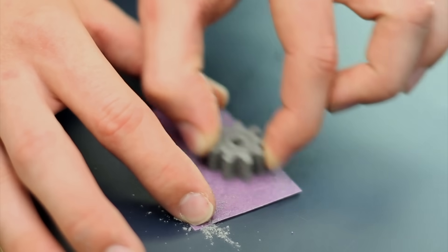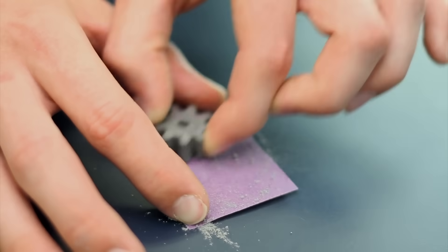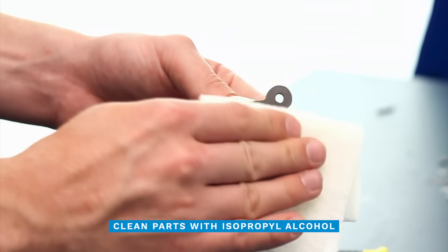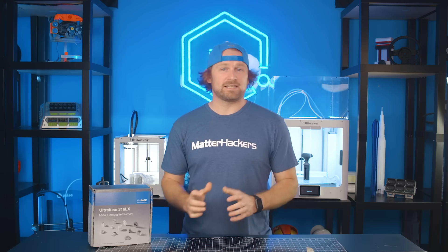Lapping the bottom surface will have the part processed through the debinding and sintering steps with greater feature and dimensional stability. It's important now to remove any contaminants — oils, fingerprints, bed adhesives — because these contaminants can cause failures during the debinding and sintering processes. Now you have your printed green parts ready for debinding and sintering.